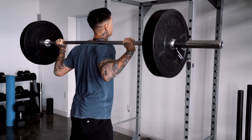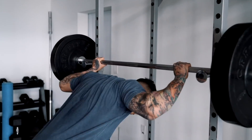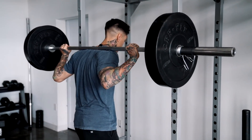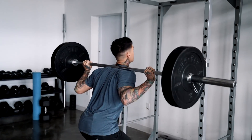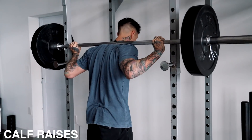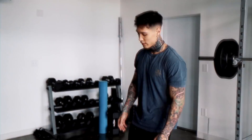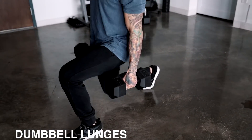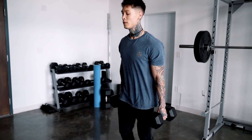For the barbell squats I'll either increase the weight or keep it the same and really increase the reps. For today I'm just going to keep the same weight and go for 20 reps. Going back into the dumbbell lunges — since I kept the barbell weight the same, I'm just going to keep the dumbbell weight the same as well and increase the repetitions.